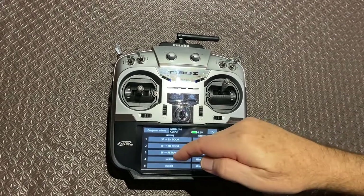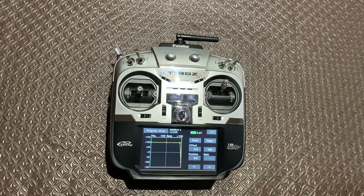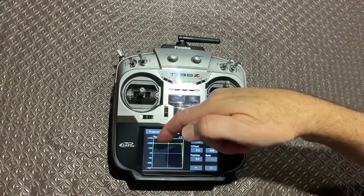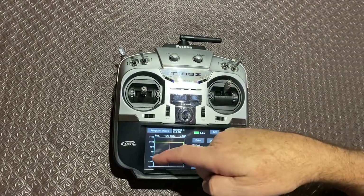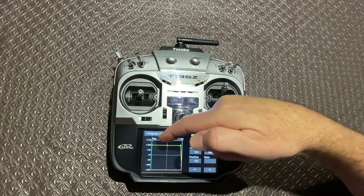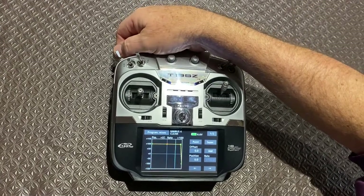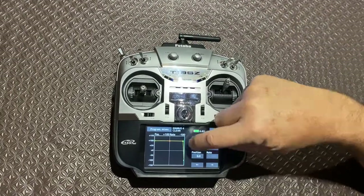Going into the retract mix first, what I've got here is a travel graph over time. When I flick the switch there's no travel on the retract during the first period — and as you'll see on the next screen, the doors are opening during this part while the retract servo remains idle. If I move the bar you'll see it moves across like that. All the travel for the retract occurs in the last part of the graph.